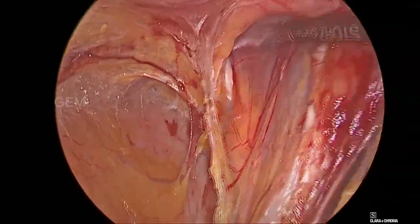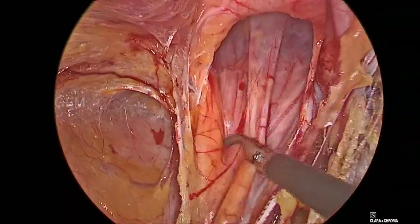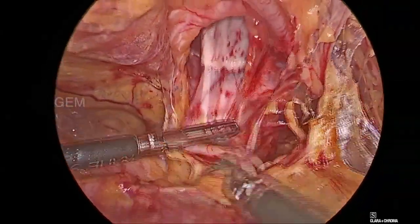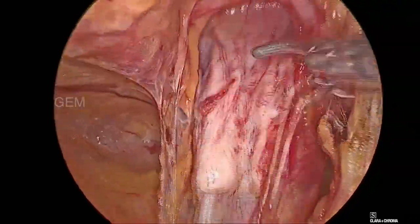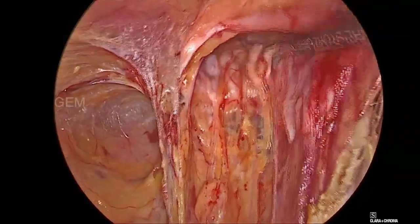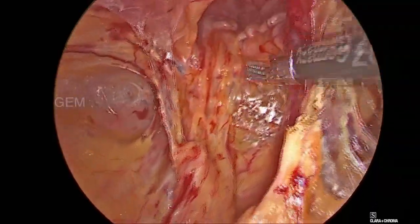We are reducing the pseudo-sac. This is a long-standing hernia so the sac is thick and chronic. The sac has almost completely been reduced.